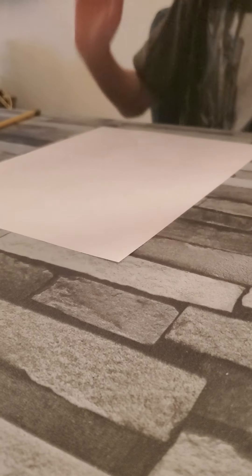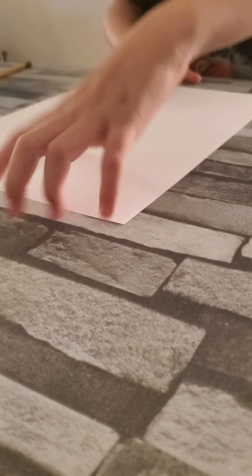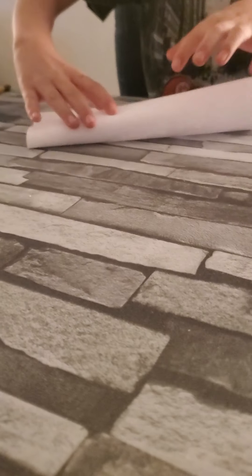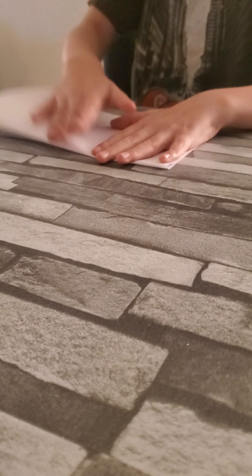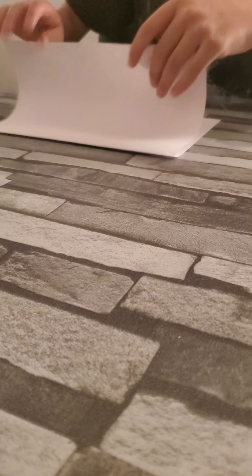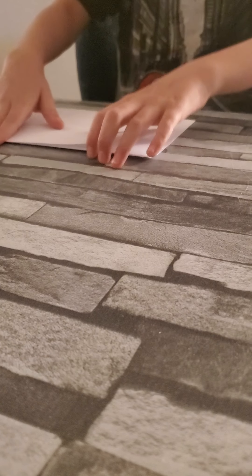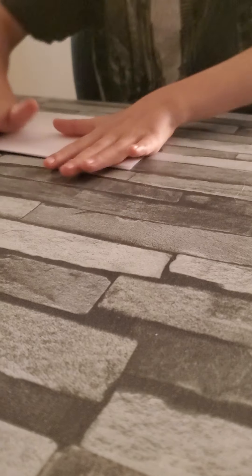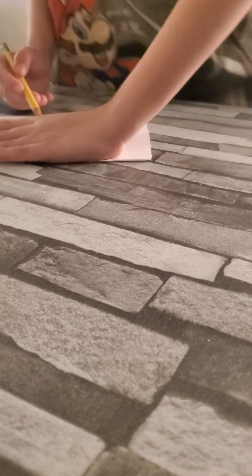First, grab a piece of paper and just fold it down the line. I saw this in an art video — I love doing painting. Put a line, then fold it up, then put it in a line. Don't fold it back though, that's weird.